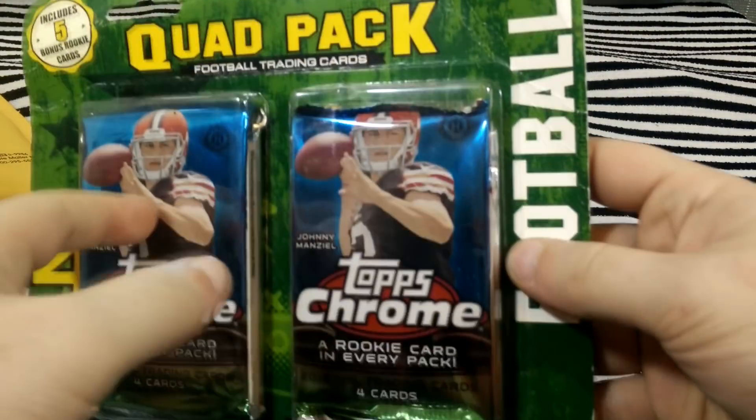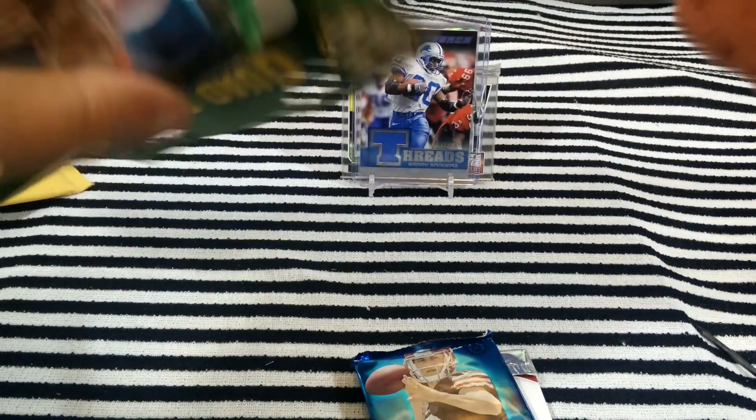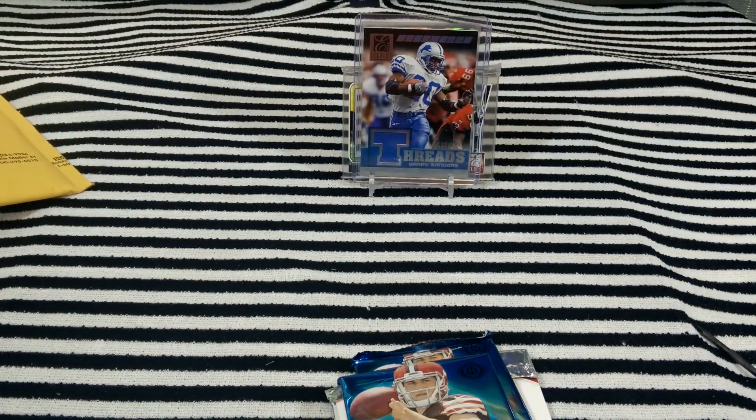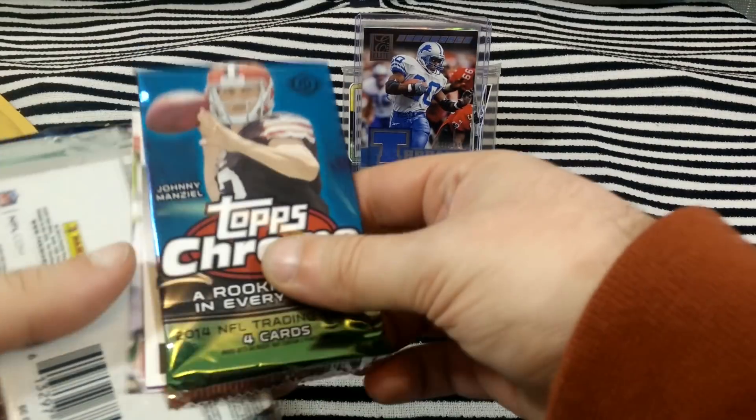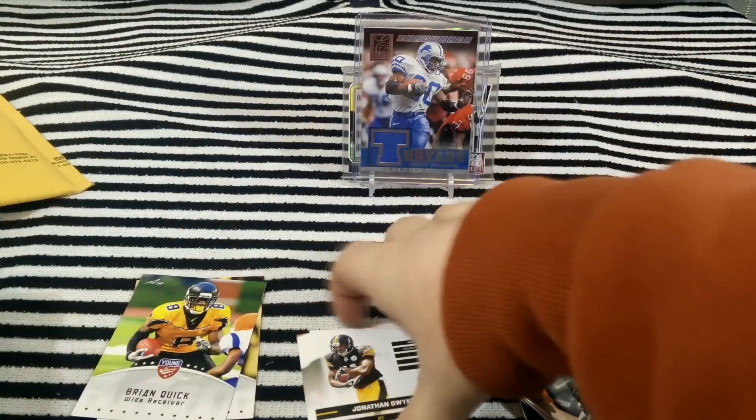You also get some cards in here. These are ones that they used to sell at a place like Walmart — I don't know if they sold them anywhere else but I used to get these at Walmart. There's the kind where you get Chrome, the kind you get Elite, and there was also a kind where you get Topps Finest. These run about $15 on Amazon, so they're not the greatest value in the world, but not bad either. Prism, Chrome, and the cards.